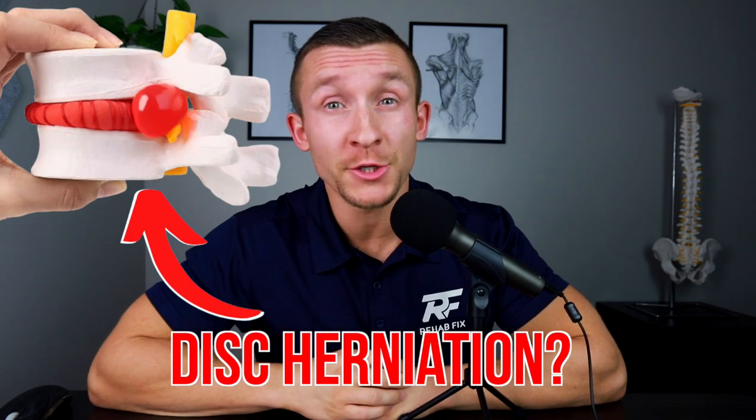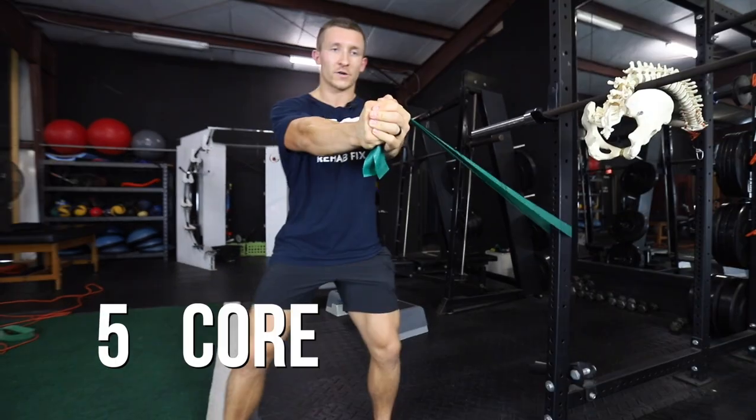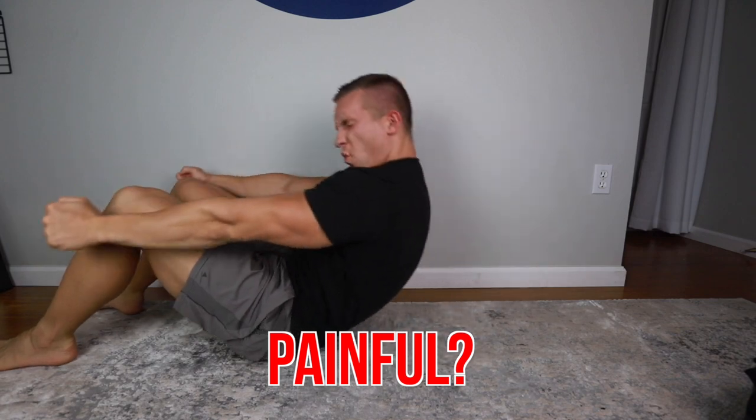If you are struggling with a disc herniation, you need to be doing these five core exercises to reduce your pain. You might have tried other core exercises but find that twisting motions or bending motions are just aggravating your symptoms and making them worse.